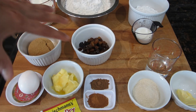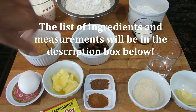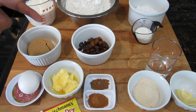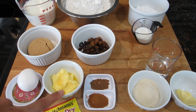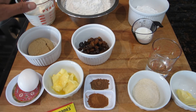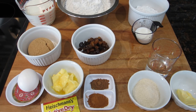For the dough we're going to need some all-purpose flour, some raisins — you could also go ahead and add in cherries or mixed peel, but I prefer to just add the raisins. I also have some sugar — you could use white sugar, brown sugar, or organic sugar. I also have an egg, some butter, some nutmeg and cinnamon, some yeast, and some milk. You want to make sure that the milk is warmed so you can activate your yeast.